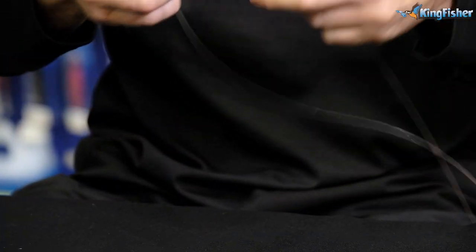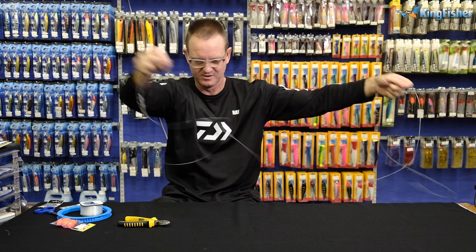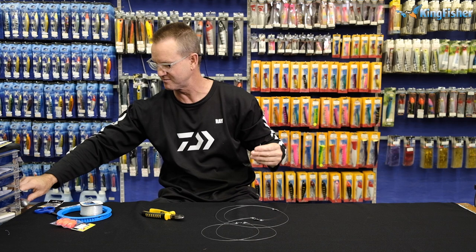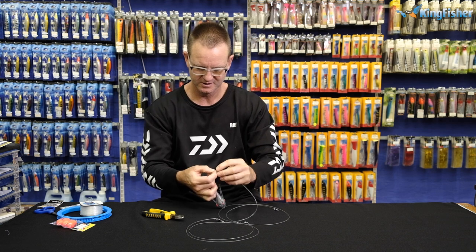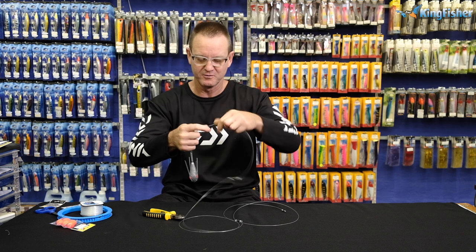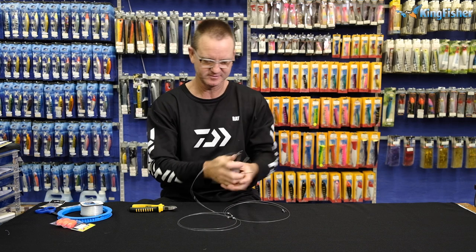All we're going to do now is cut off all the tag-end pieces. Pretty much what we've got is the swivel going to your leader, the second one, and of course the third one. The third one we're going to make 500mm long — we're going to cut it off because that's going to be attached to our sinker. I'm just going to grab a sinker here so you can see. So there is our sinker, and again figure of 8 attached to it. I'm just putting the sinker on now to show you what the completed trace looks like. Obviously when you're going to the beach it won't be attached.